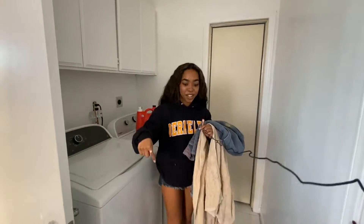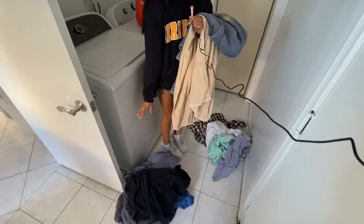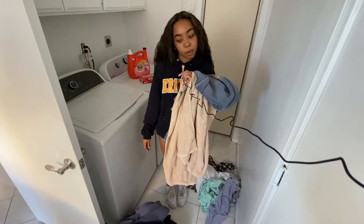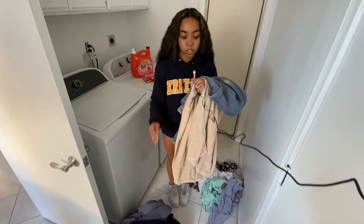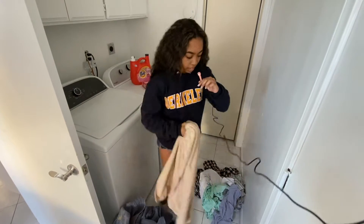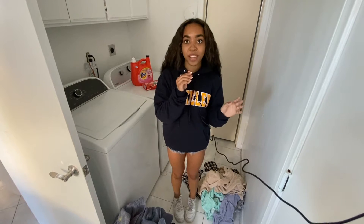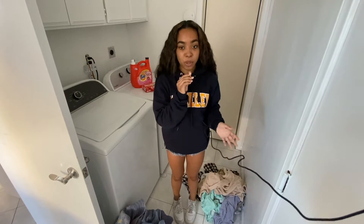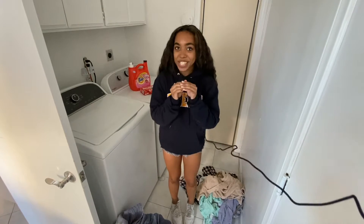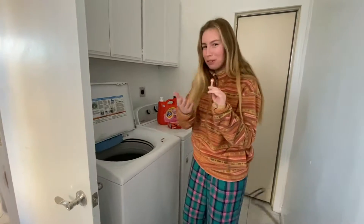So if you look down here, we have two piles — lights over here on my left and darks on my right. You just want to make sure you separate your clothes and towels between the two piles. I have this blue towel right here that's going to go in darks, and then this one right here is going to go in lights. This is important because you don't want to put white clothes in with the darks because it changes colors. Make sure you separate your clothes and towels based on whether they're lights or darks.